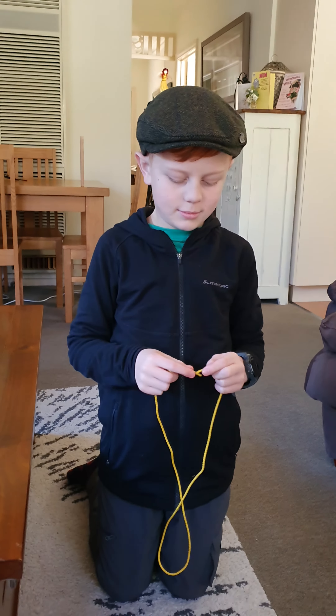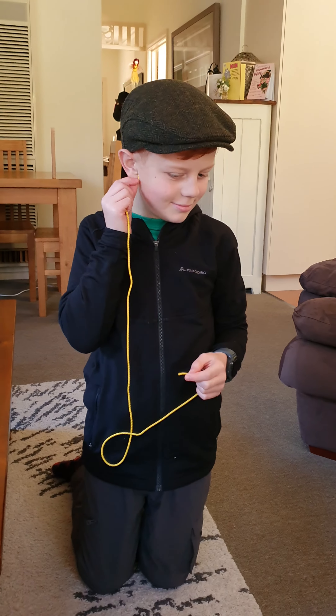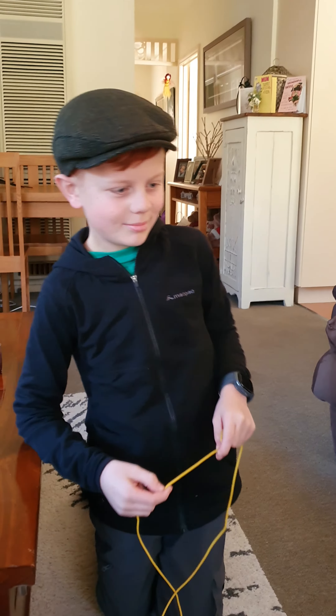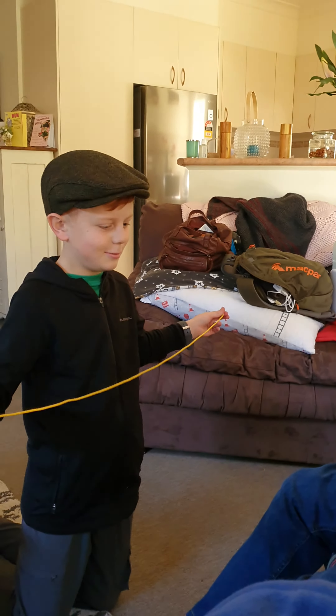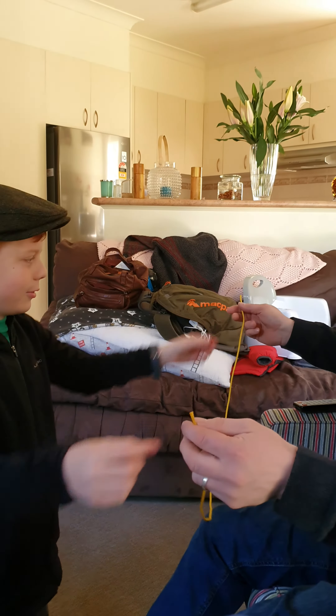Gold boomerang knots — teaching a cub how to tie a reef knot. We don't have a cub, we have a dad, so he's using his dad. Okay, off you go. Hold it like so from both sides.